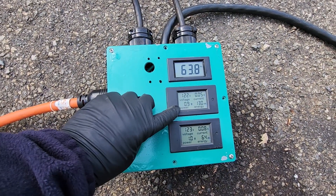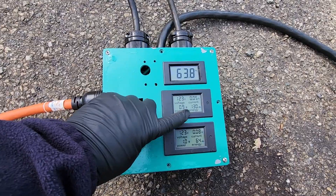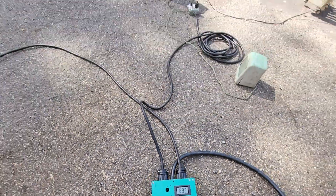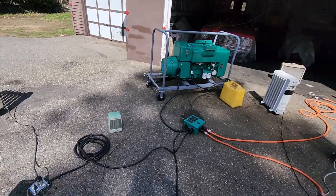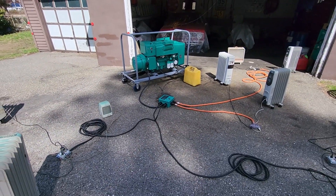You'll see the hertz, voltage, and current to load go up little by little. Then we'll just play around a little bit.